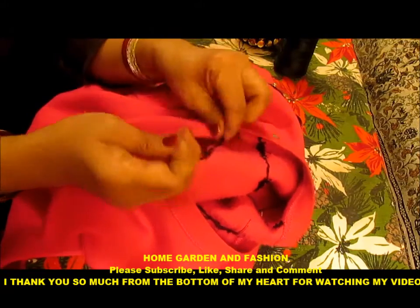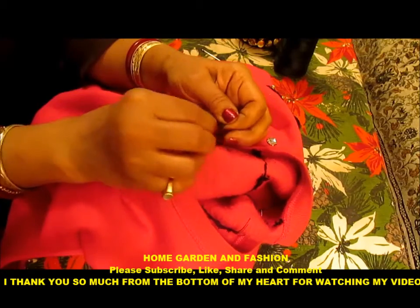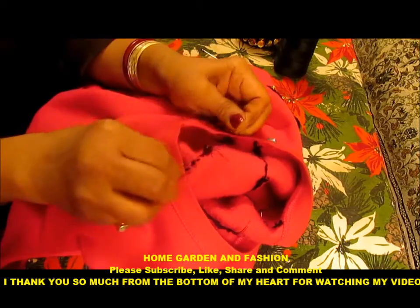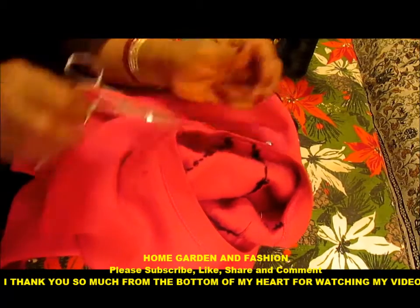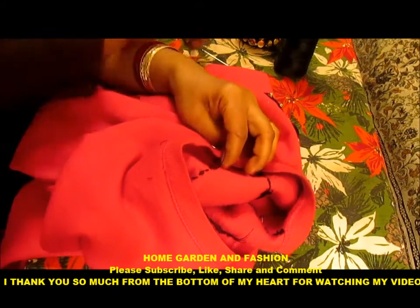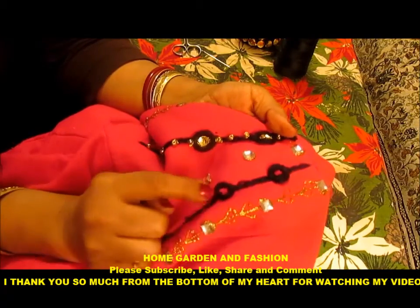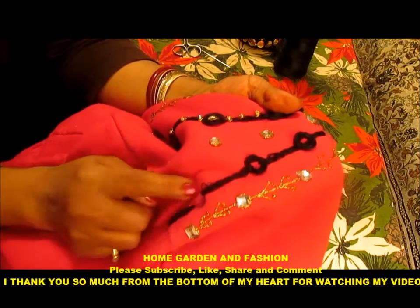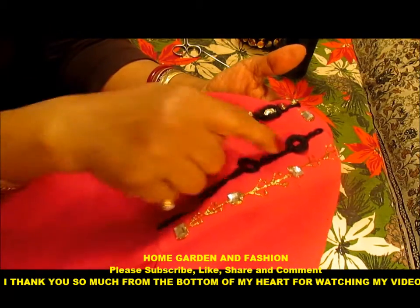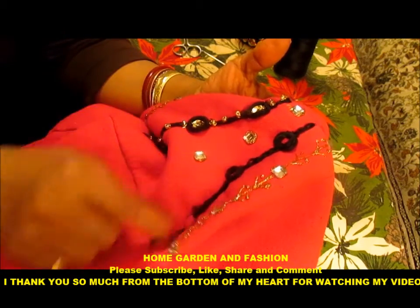I will show you how to make this design — this is the sequin and beads. I will secure this side. Now I will make the circle with the pins. I am going to make the third circle and then may go over this with another chain stitch and secure them. And then I will show you how to decorate this one.